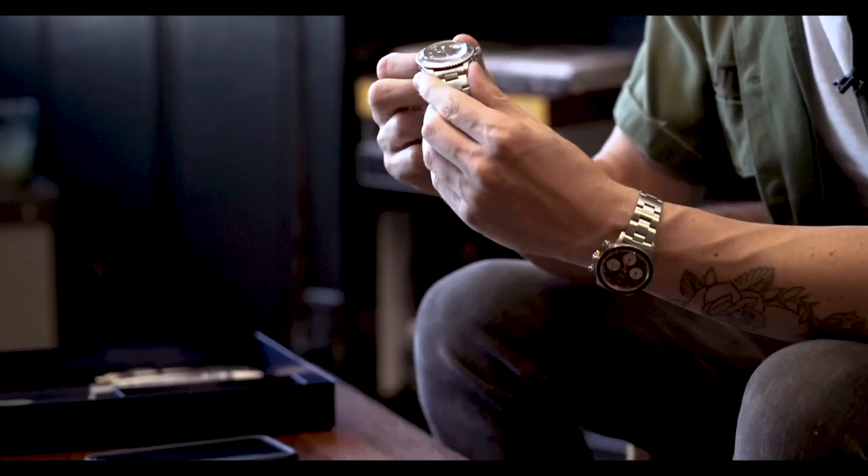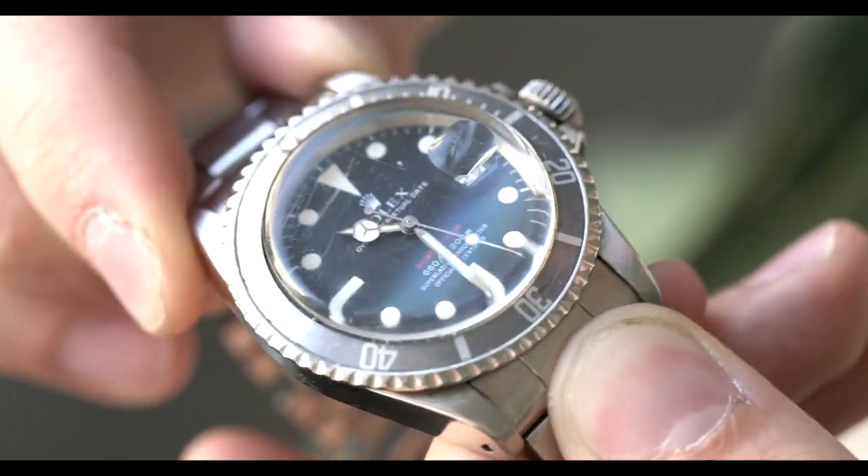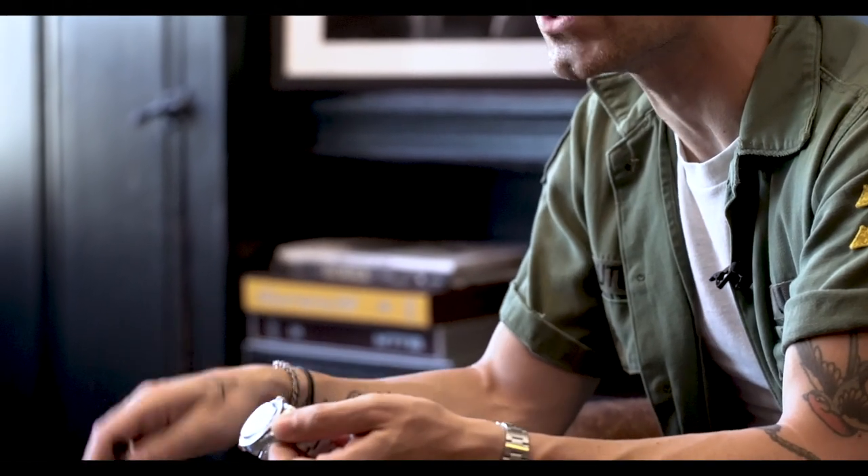Hey guys, it's Cam from Craft and Tailored, and in this how-to series we're going to talk about how to use Poly Watch. So what is Poly Watch? Poly Watch is a polish made to polish acrylic or hesalite crystals commonly found in vintage watches. We're going to show you how to use it, talk about what you'll need, and provide a link below to grab all the supplies you need to restore or maintain your acrylic crystals for your vintage timepieces.